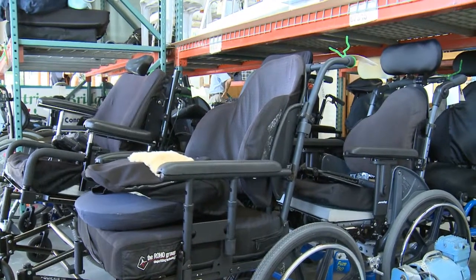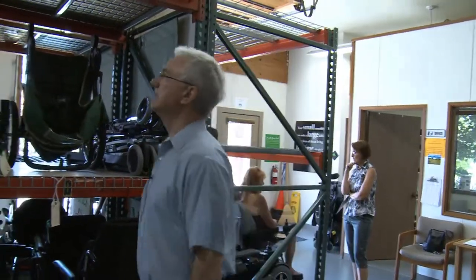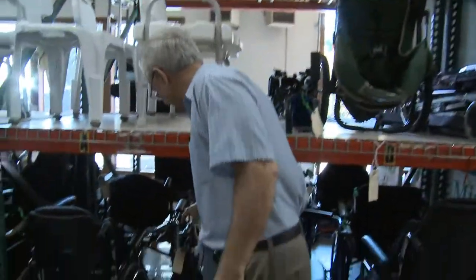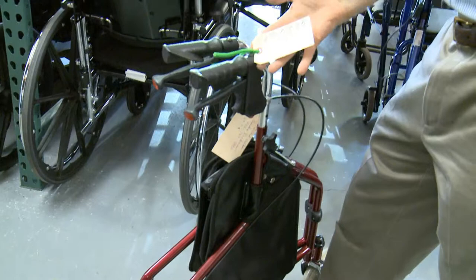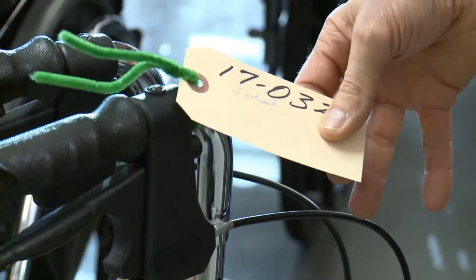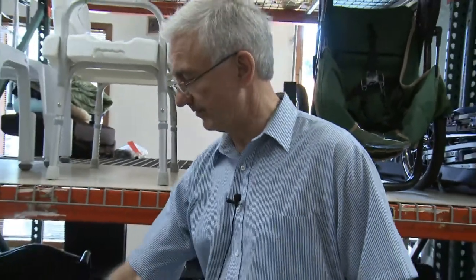Once two people have checked it out and are satisfied with it, they put an inventory tag on it. This tells us what type of piece of equipment it is, and when somebody comes in and we give it out to them, we pull the tag off. Later on we can remove it from our inventory as fulfilled.